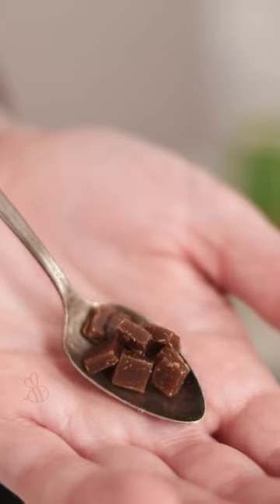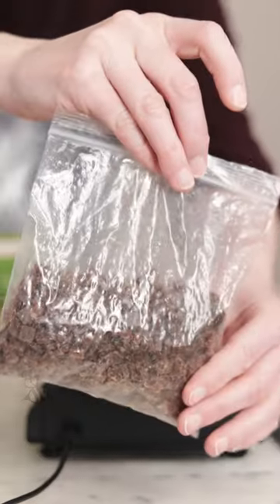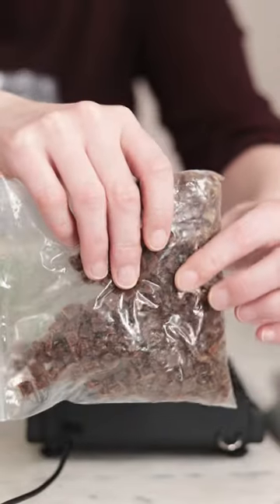One of my readers sent me this beautiful dark Yara beeswax from Australia. It's totally unrefined and it's unlike any beeswax I've ever used before. The smell reminds me of buckwheat honey, except it's beeswax.